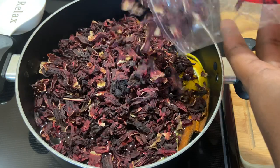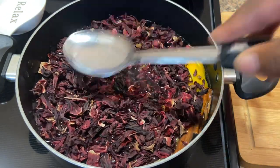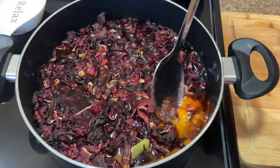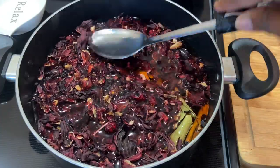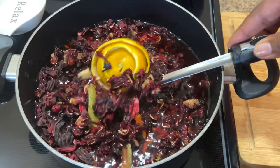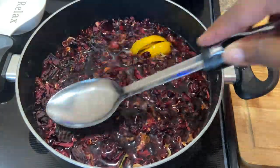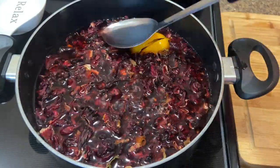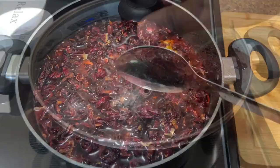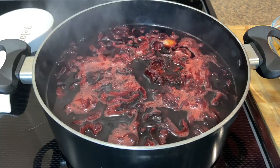As you guys can see it has not even started boiling yet, but the water is already changing to that red color. I'm gonna allow this to boil for about 30 minutes and you're gonna see that really dark red color, which is what I'm looking for.